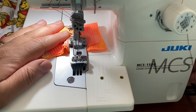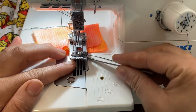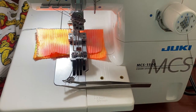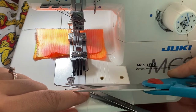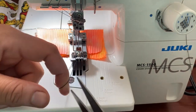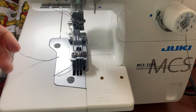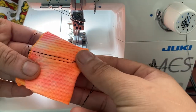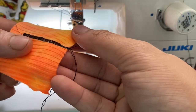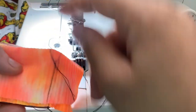It is so much quieter! So you guys, I figured it out. I'm just going to work on figuring out the tension of it — I keep playing around with that — but other than that, I figured it out!